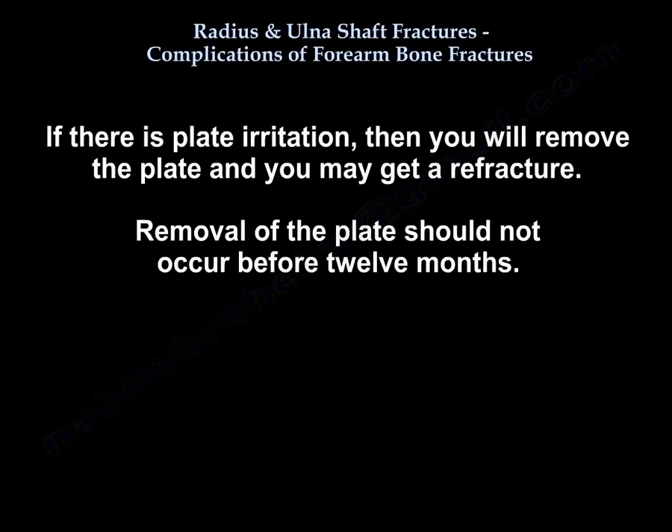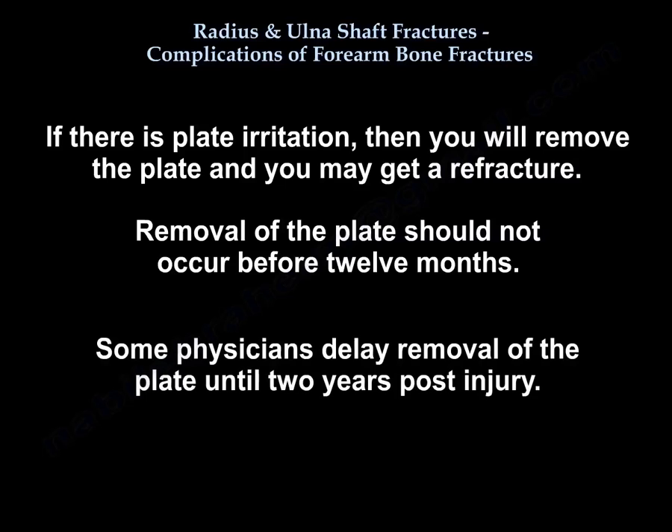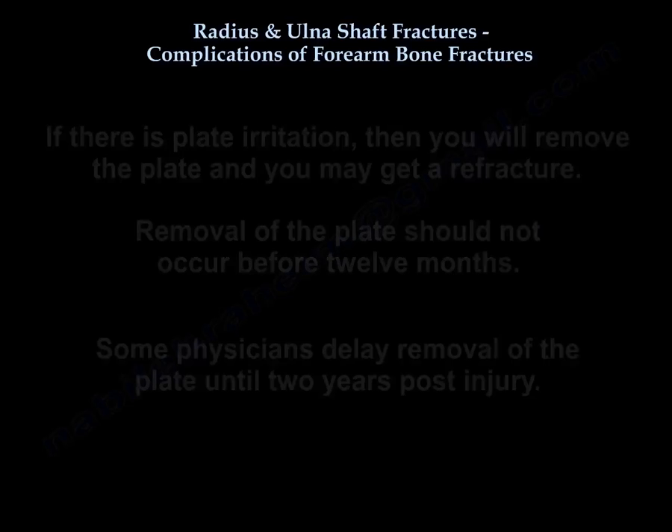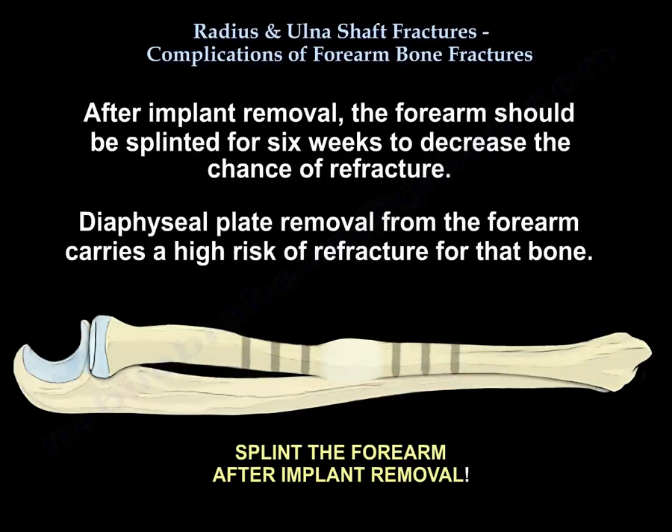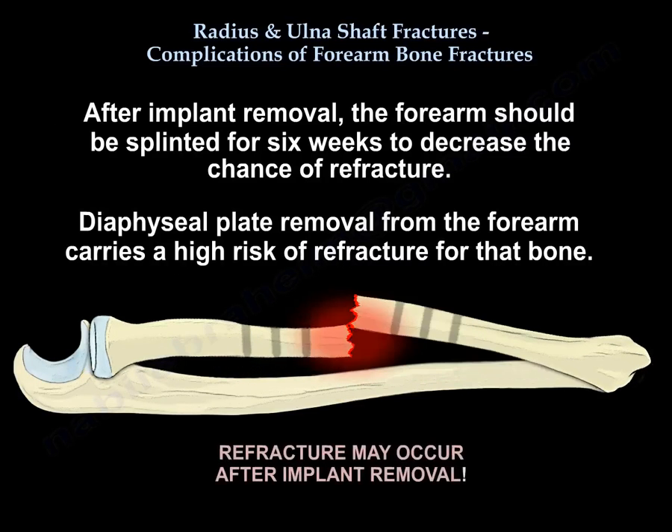The plate should not be removed before 12 months. Some people delay removal until 2 years post-injury. After implant removal, the forearm should be splinted for 6 weeks to decrease the chance of re-fracture. Diaphyseal plate removal from the forearm carries a high risk of re-fracture for that bone.